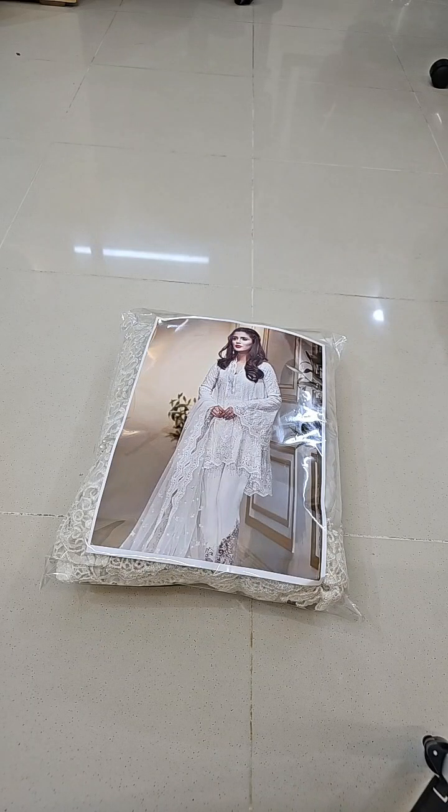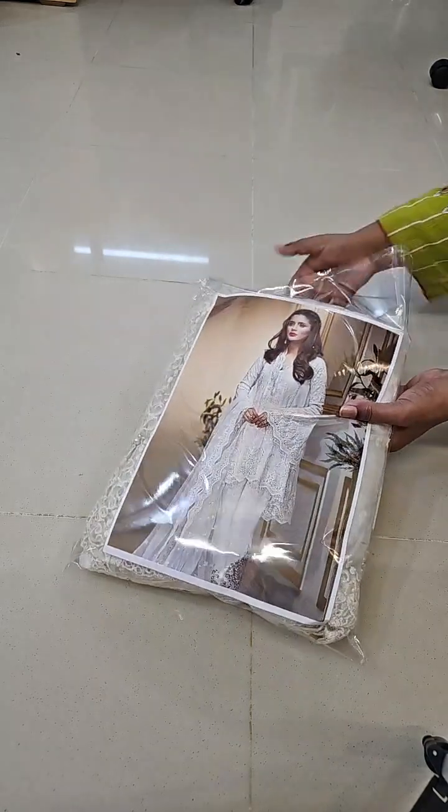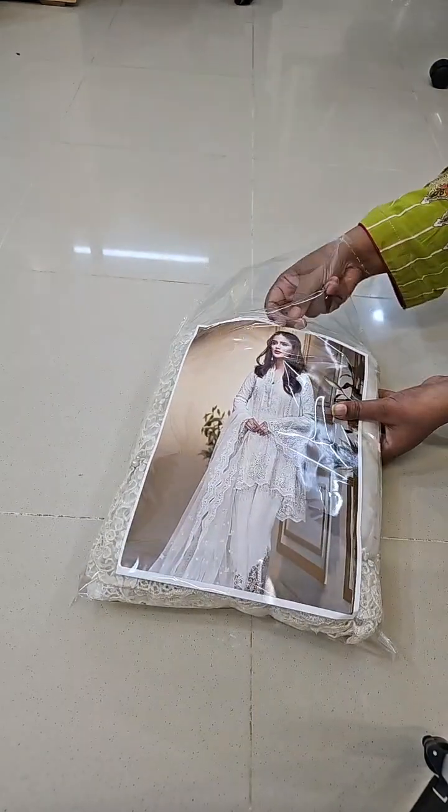Bismillahirrahmanirrahim, Assalamualaikum. This is a very beautiful article. This is a beautiful look.